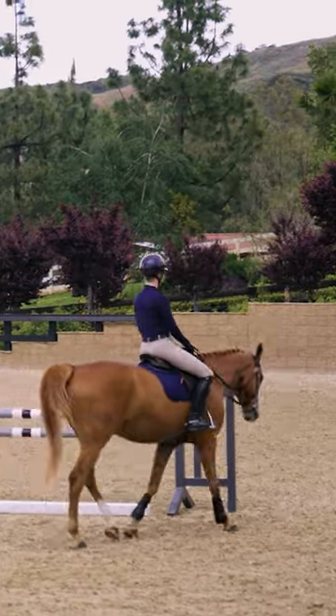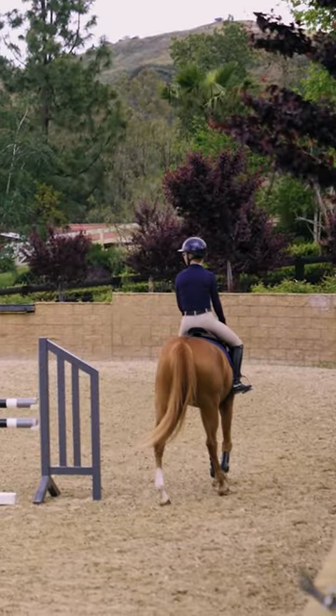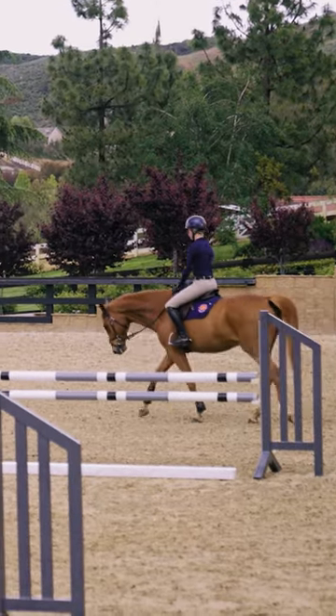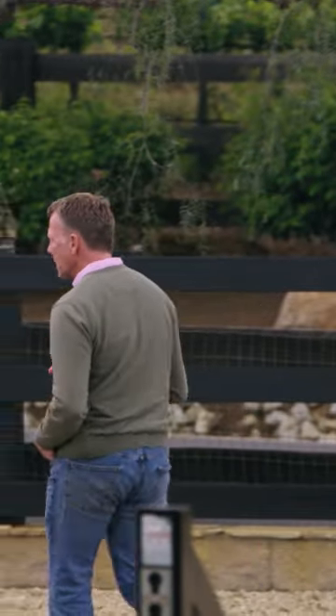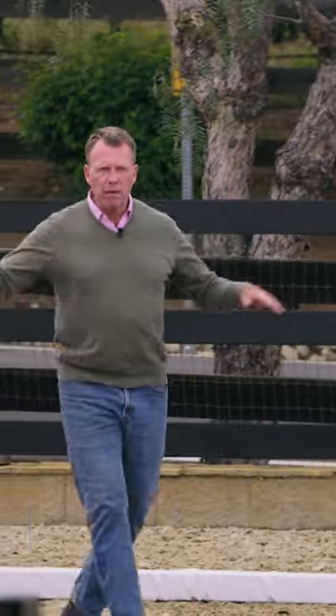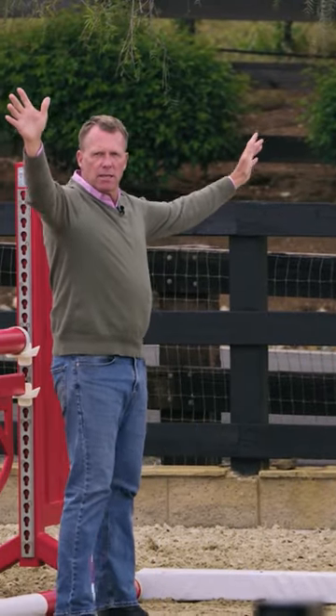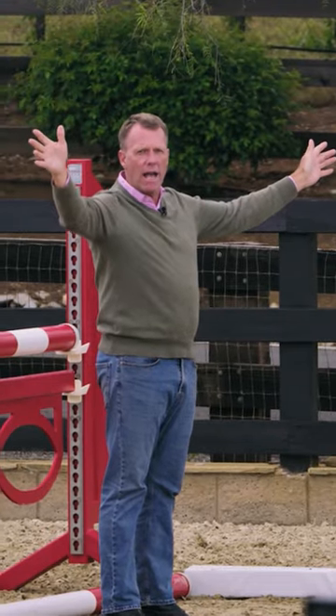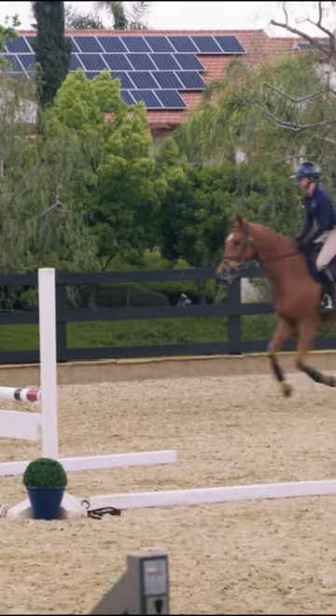We're going to leave this line the same and Skylar's going to canter into the line, and then instead of jumping the second jump, she's going to walk in the middle of the line. This is a really helpful tool — I'm going to put my arms up like this, and the horse is going to see me and want to slow down. So she's going to canter into the line.